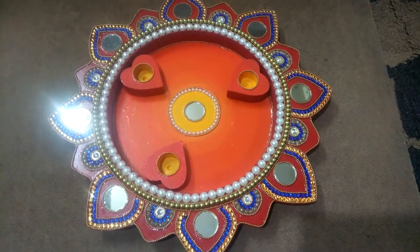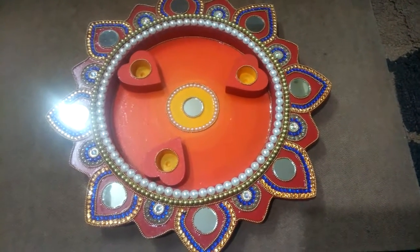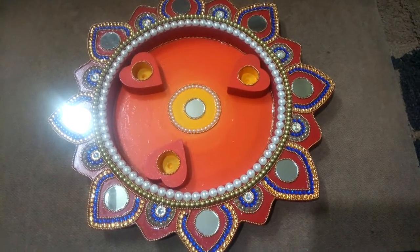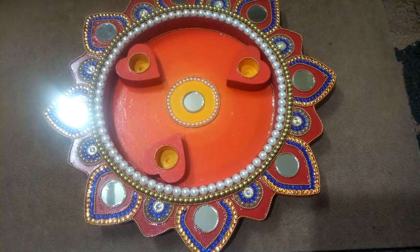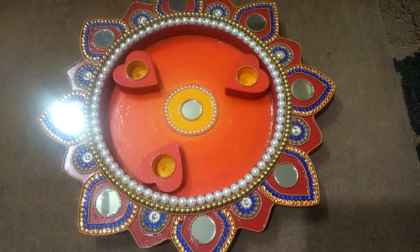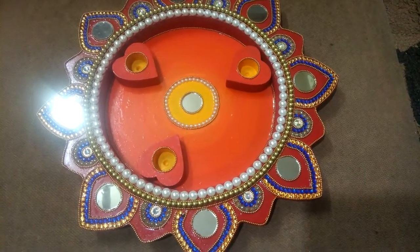Hello friends, welcome to my channel. These days people are very much interested in art. I have made this puja thadi with decorative things like moti and kundan. I have colored it with acrylic colors and then attached the kundan and moti.